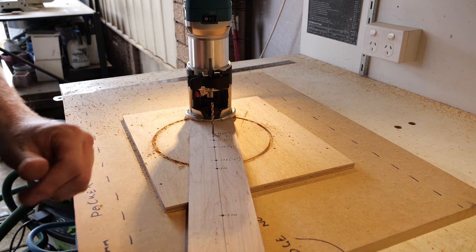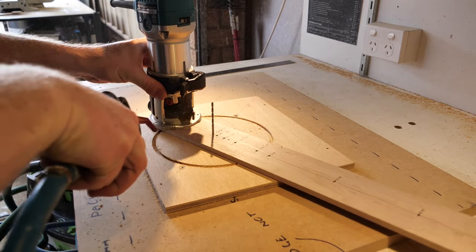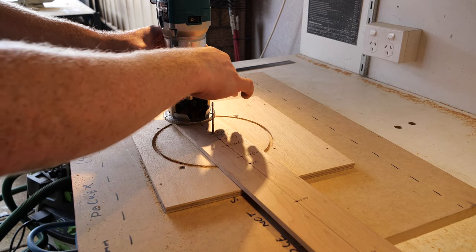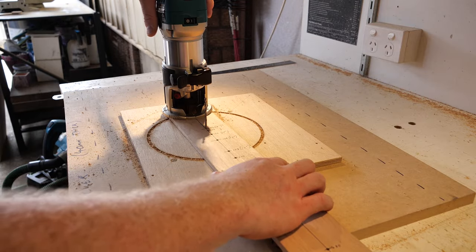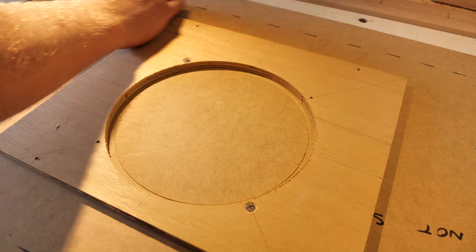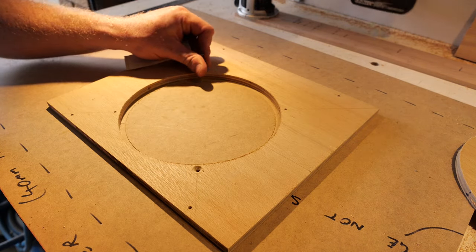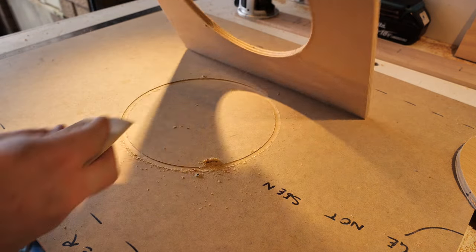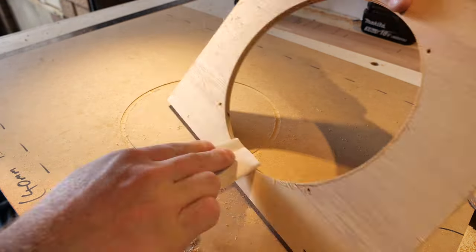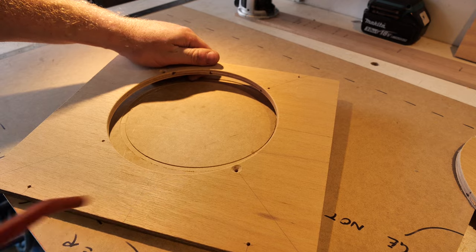I just like to clear the chips out with each pass — this will get done in two passes. Just helps give a clean cut without any burning. Now we'll go all the way through this time. Out she comes — just vacuum up all the shmoo. And there's our baffle. Just remove it from the board and clean up any furriness from the plywood.